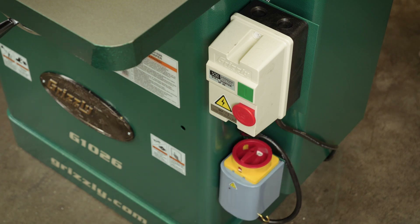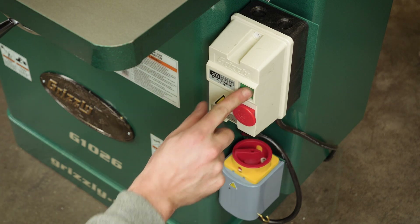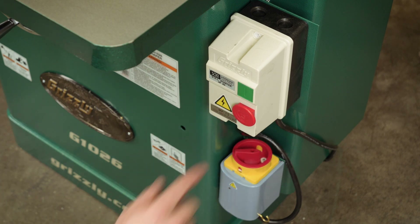Rotate the switch to the reverse position, then turn the machine on. Let the motor start up completely, then press the off button.